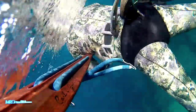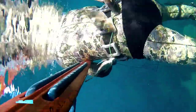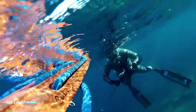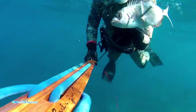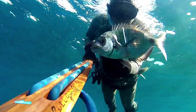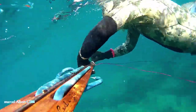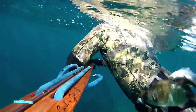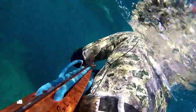Je remonte et ma difficulté, c'est de ne pas me laisser entraîner par le courant qui m'envoie sur les écueils — il y a beaucoup d'écume et à la sortie, la difficulté c'est de sortir de la zone. Pendant que vous accrochez ou décrochez le poisson et le mettez sur le fil, vous ne vous apercevez pas que vous êtes entraîné par le courant et vous risquez de finir sur les écueils — c'est dangereux. Il faut toujours avoir une idée de ce qui se passe autour.